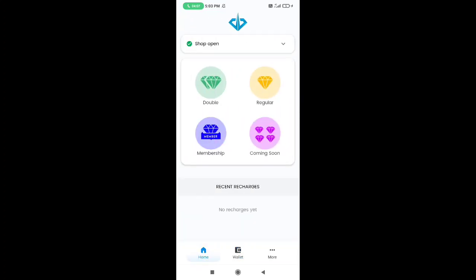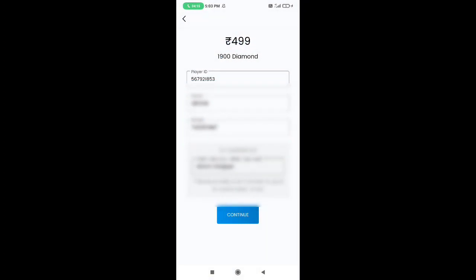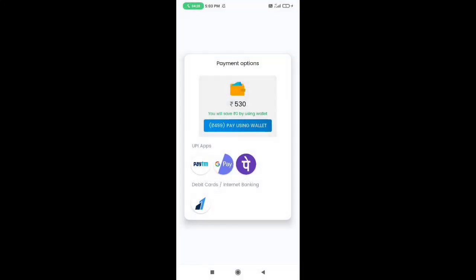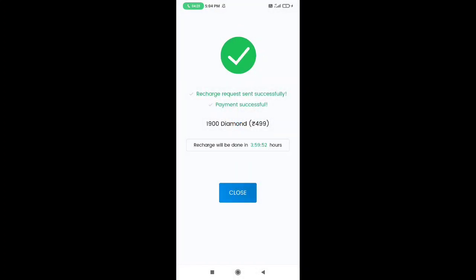For the next video, you will be able to recharge for $4.99, so you will be able to recharge for monthly membership. We will pay the payment method for the player ID and phone number. We paid $1900, then $530.